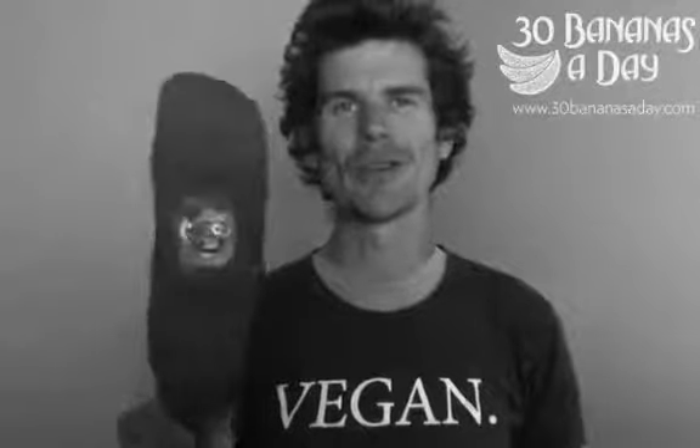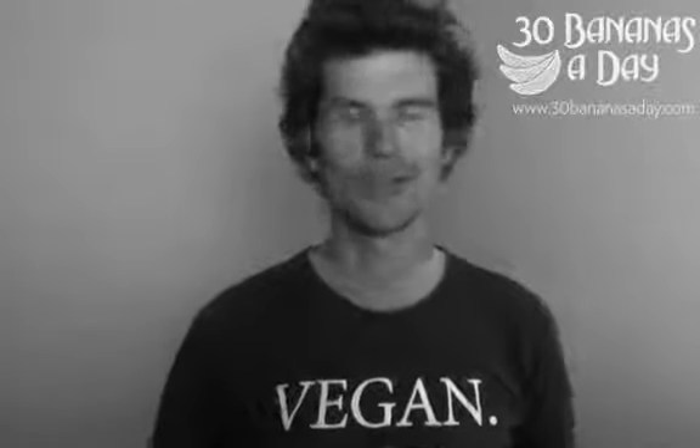They last a long time, so you're not constantly buying new cleats every month or two. Because other cleats are plastic and they wear out quick — these are metal cleats.